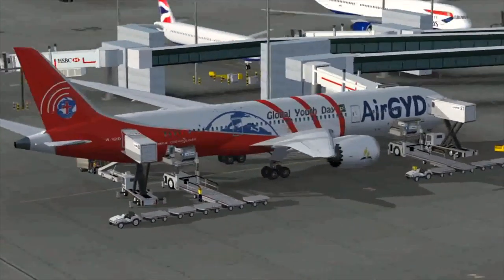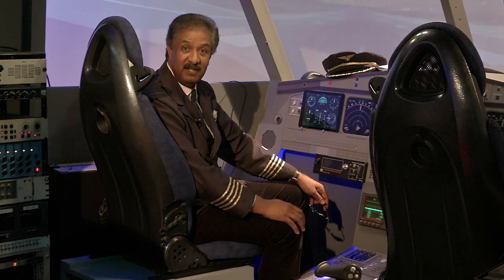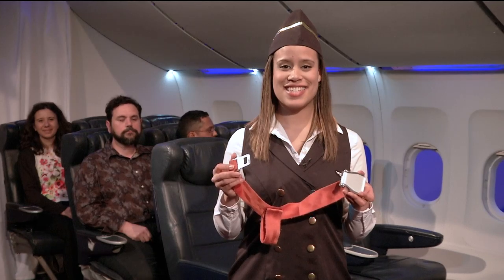Welcome ladies and gentlemen, we're about to take off and we would like to request your attention as we go through the safety procedures of this aircraft. To fasten your seat belt, place the metal end inside the buckle.